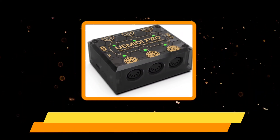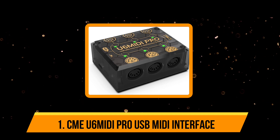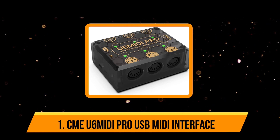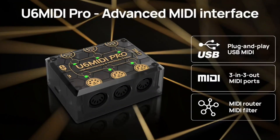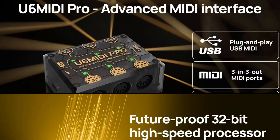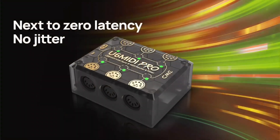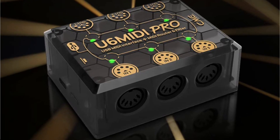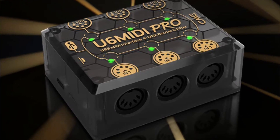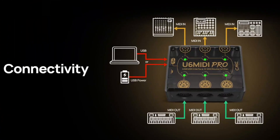Starting with the CMU6 MIDI Pro USB MIDI Interface. The CMU6 MIDI Pro USB MIDI Interface is a high-performance MIDI interface designed for use with electronic musical instruments, computers, and other devices. It allows for communication between devices using the MIDI — Musical Instrument Digital Interface — protocol. This interface is specifically designed for professional use and offers a wide range of features to meet the needs of even the most demanding musicians and producers.